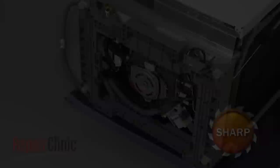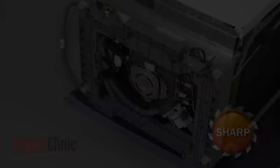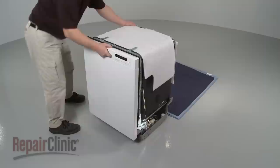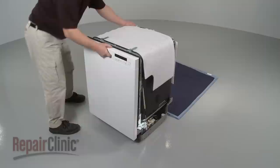When the repair is complete, replace the bottom access plate and secure it with the screws. Return the dishwasher to its upright position. Make sure the end of the drain hose is accessible through the cabinet wall.